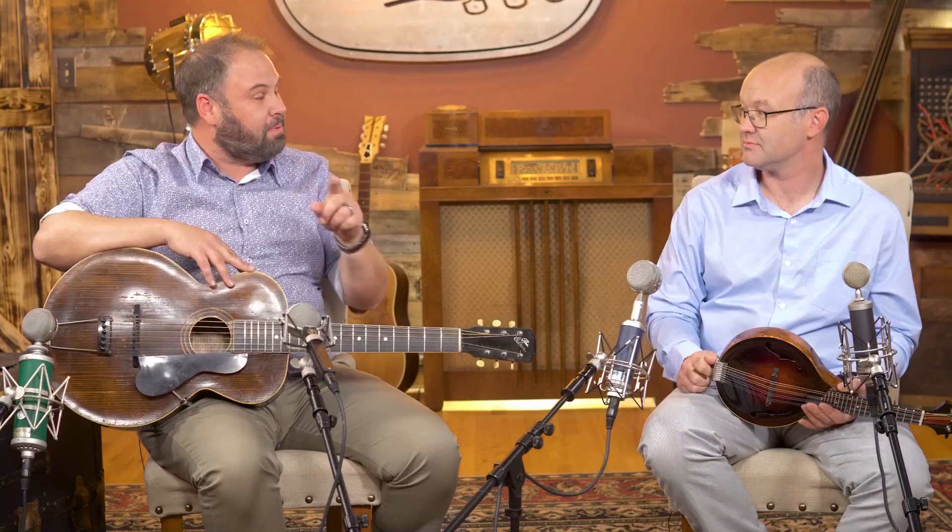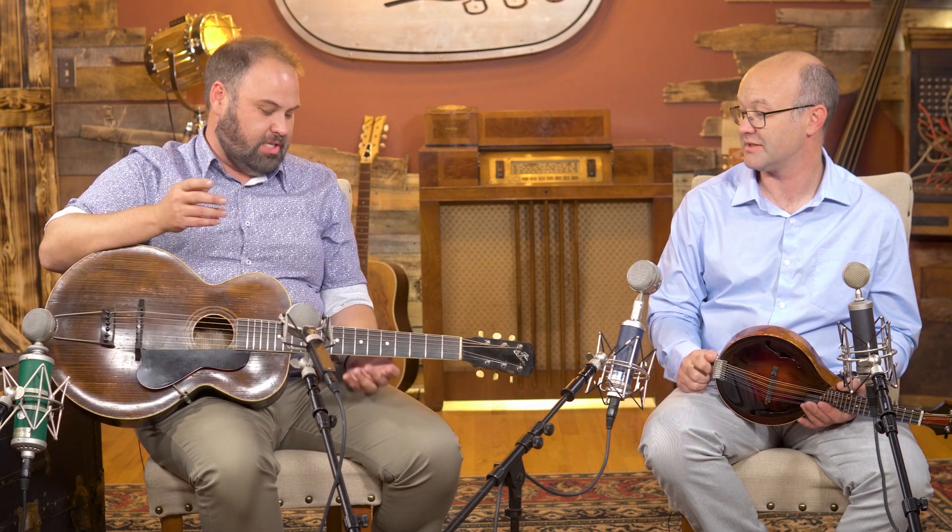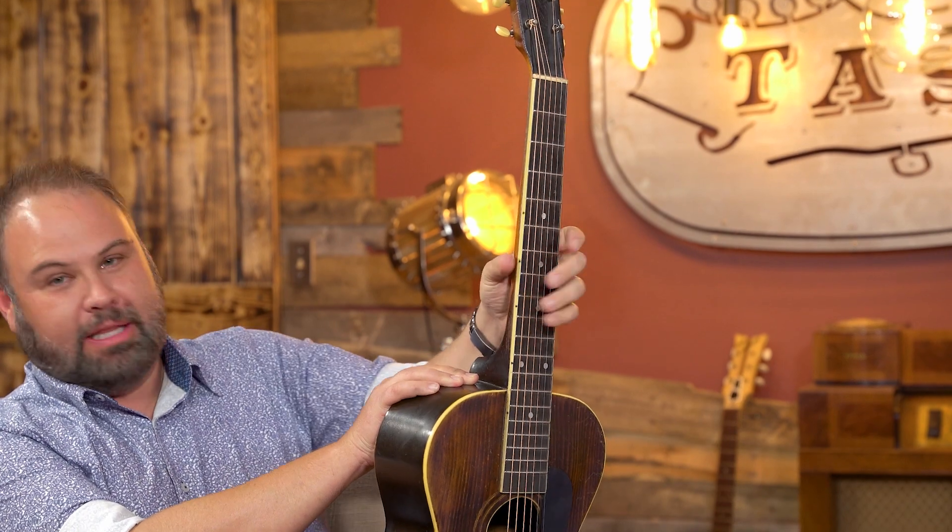We're going to talk about this Gibson L1. This is actually a really cool guitar — I had a blast playing it. Surprisingly, it's a very playable guitar. Why is that surprising? Because it has a giant neck. It's 1920, first of all. Check out this neck — look at that profile. It's about the upper part of a baseball bat. You could play baseball with this guitar, which is something they did a bunch in the 20s.